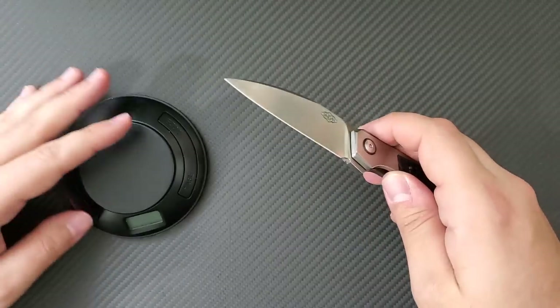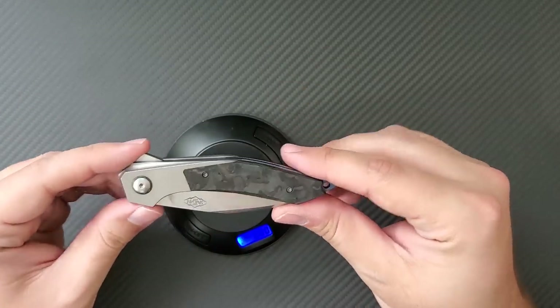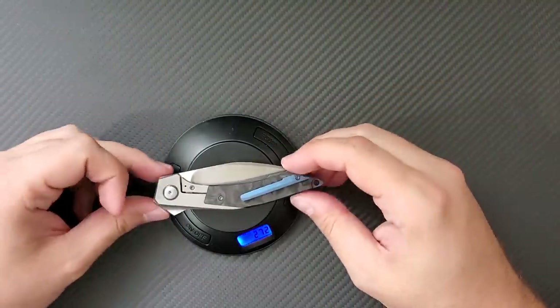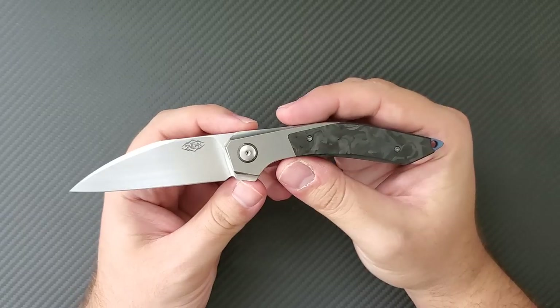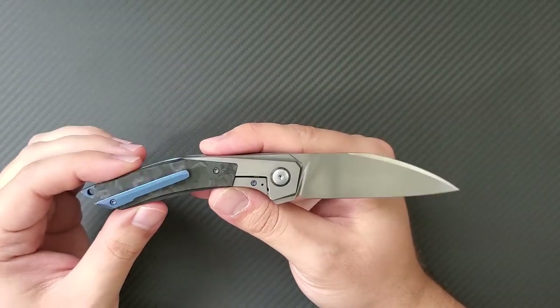Something else you can't really feel right now is the weight on this guy. The small amount of titanium and carbon fiber in the thin blade makes this thing a very featherweight 2.72 ounces — a very, very lightweight knife. It really adds to the beauty of an everyday carry to have a small, thin, slicey, easy-to-carry lightweight knife.